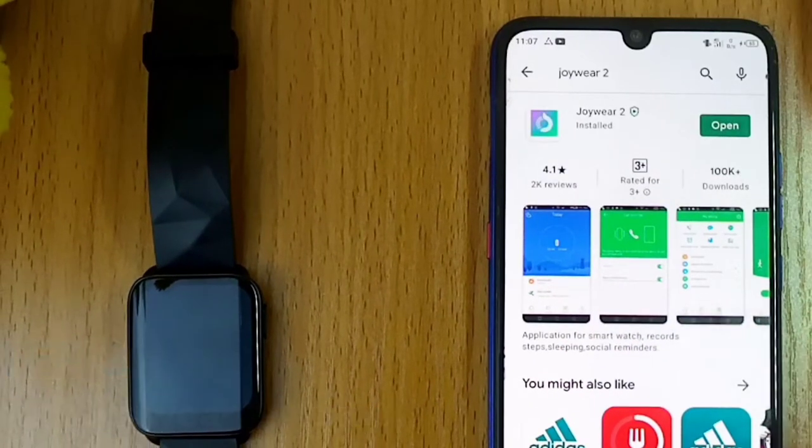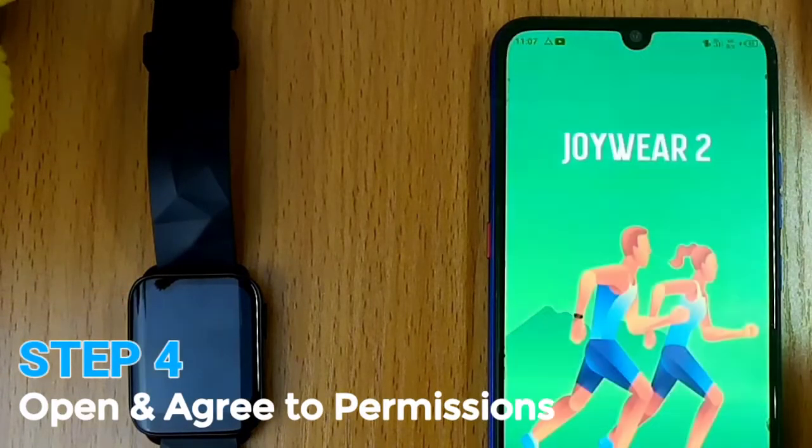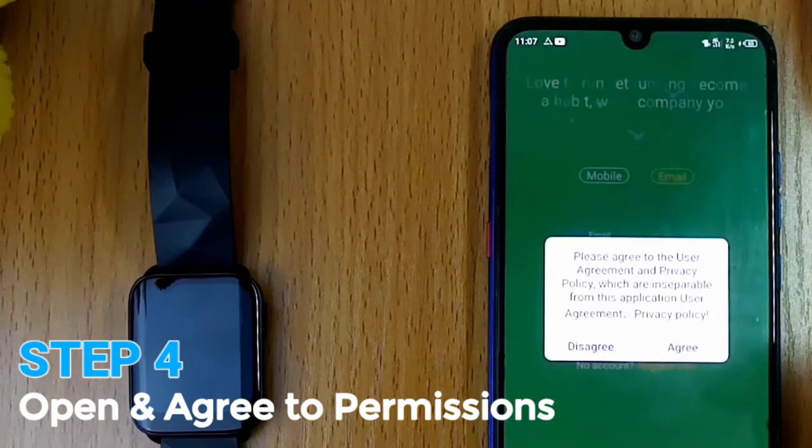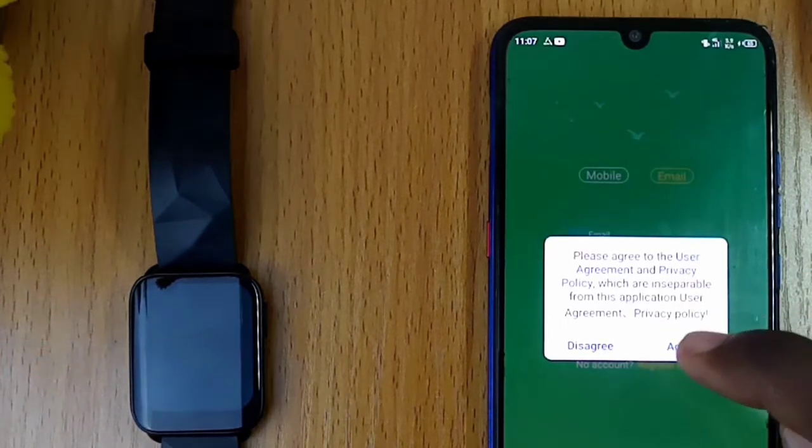Once installation is complete, open the Joywear2 app. You will get a pop-up message asking you to either agree or disagree to the user agreement and privacy policy. Select agree.